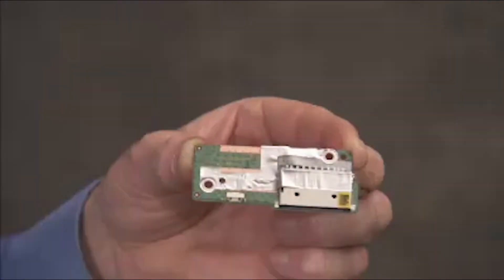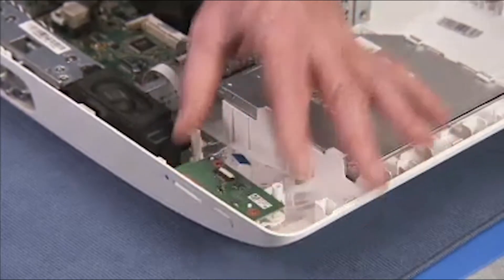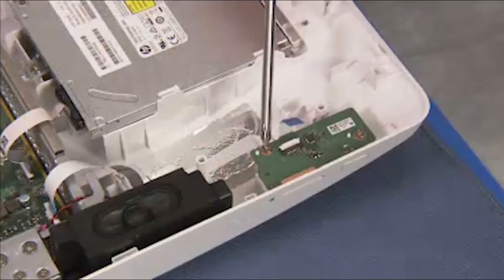To replace the card reader power board, place the holes of the board over their pins. Secure the board to the rear cover with its two Phillips number 2 screws.